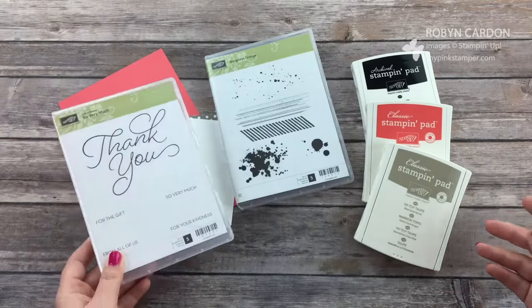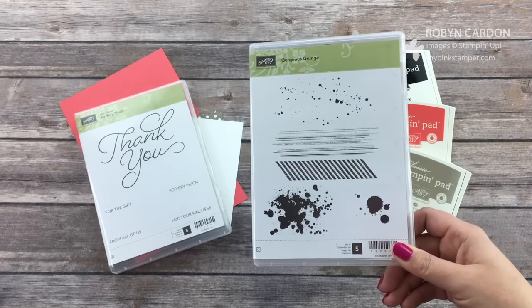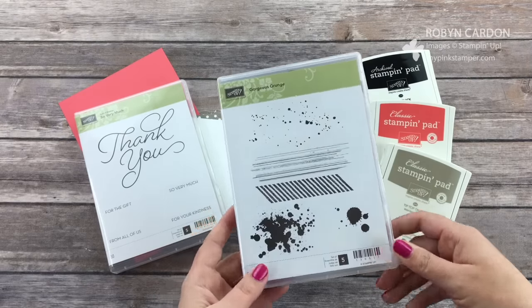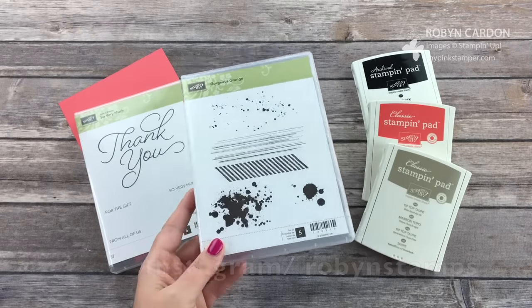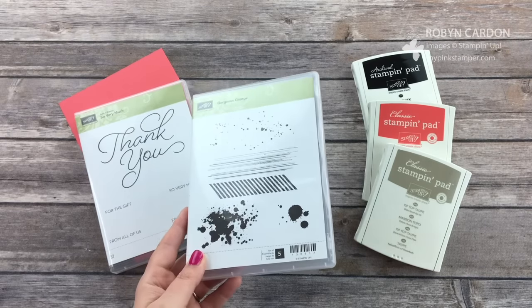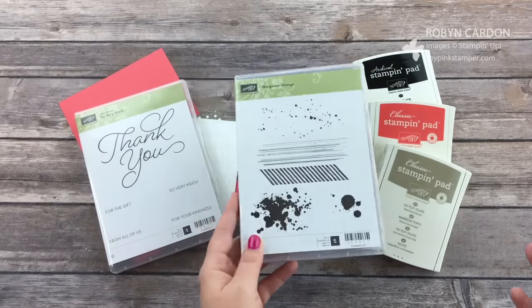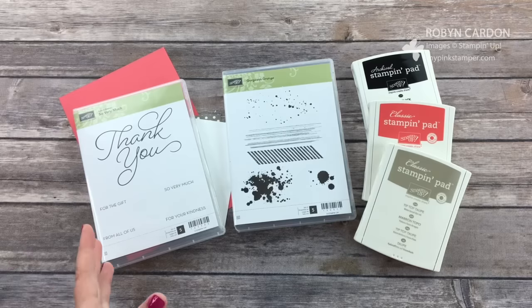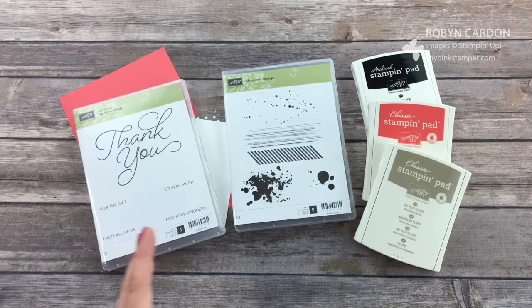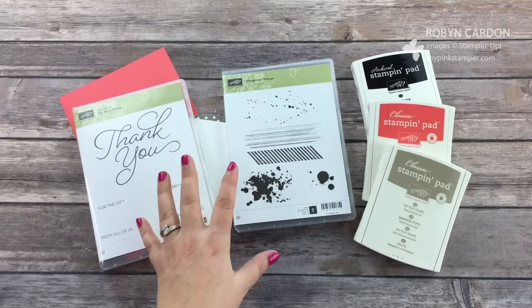I'm also using Gorgeous Grunge. I shared this card that I already made for my customers on my Instagram, Robin Stamps, and people were asking how I did the background. The card is so simple but you can't tell how I did it, so that's why I'm making this quick tutorial. You're going to say, oh my goodness, that was so easy — but it's so fun to see the different backgrounds and how you can make it look different on different projects.